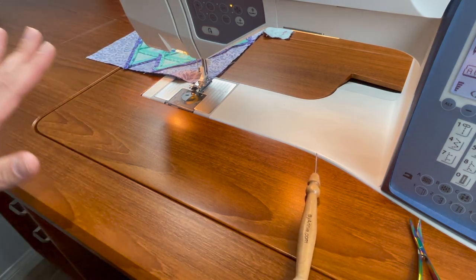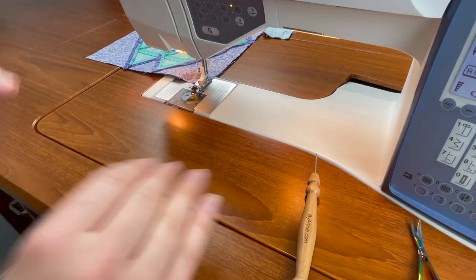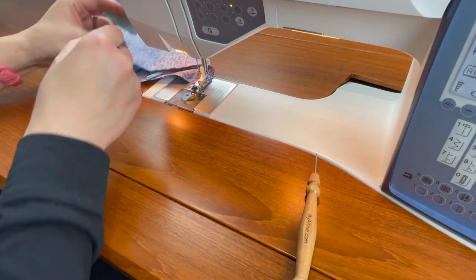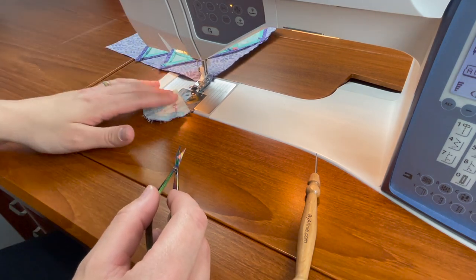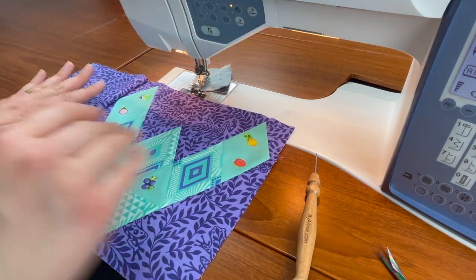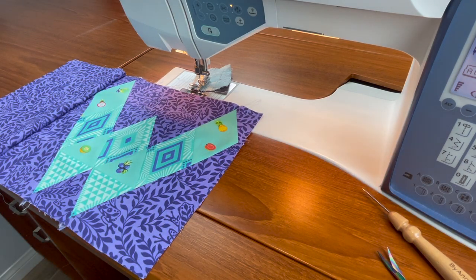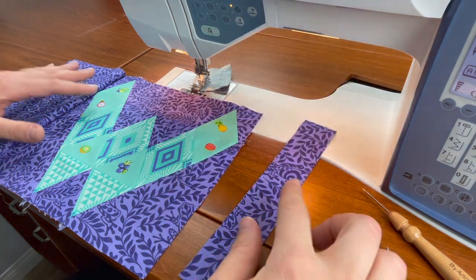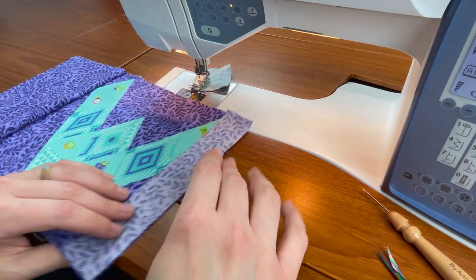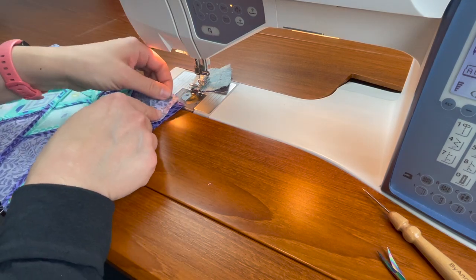Now I can move on to my next letter with my next sashing. If you think you're going to get things mixed up, just go ahead and build your strip one piece at a time so you're sure you're not going to mix anything up. Nothing needs to be pressed at this point because nothing is intersecting yet, so I'm going to sew all of my pieces on and then do all of my pressing at the same time. When the next piece would normally go on the bottom, flip it upside down and sew it just as we did the first one, keeping the letter on top.